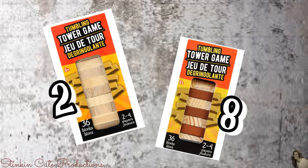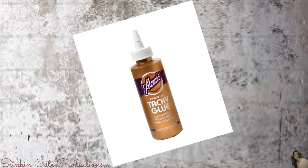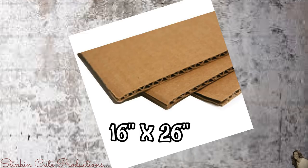For this project, I picked up ten of the mini Jenga block sets from Dollar Tree — two in solid natural wood and eight in multicolor. I'll also be using two of their ink pads in blue and black, some tacky glue, wood stars from Michaels ($3 for a bag of 130), and a piece of cardboard measuring 16 by 26 inches.